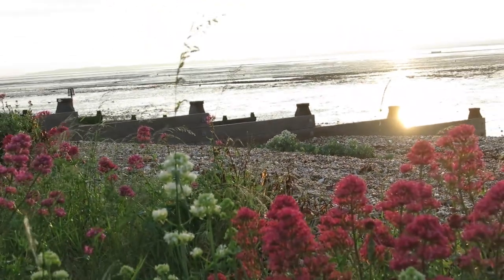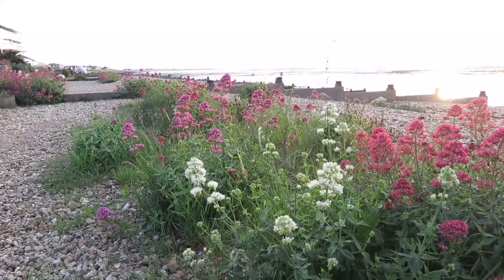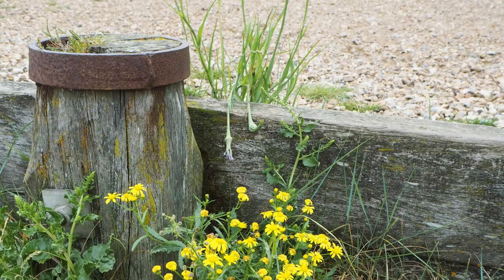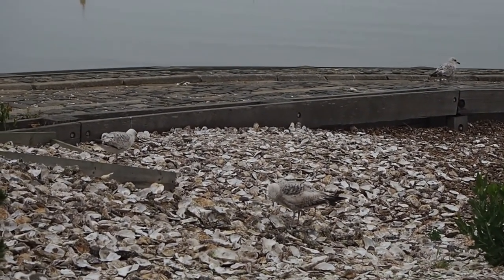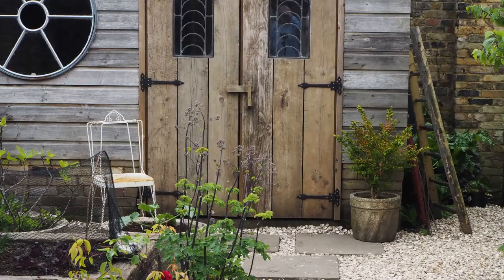Seaside gardens don't have lawn, although they may have clumps of grasses. Whitstable beaches are shingly with wild flowers growing straight out of the ground. You can buy different shades of gravel for your beach garden, so do think about what look you want before ordering. Or you can buy shingle or even cockle shells, which are a by-product of the shellfish industry so at least they're not mined. I've done a post and video about cockle shell paths and there'll be a link to this in the description below.